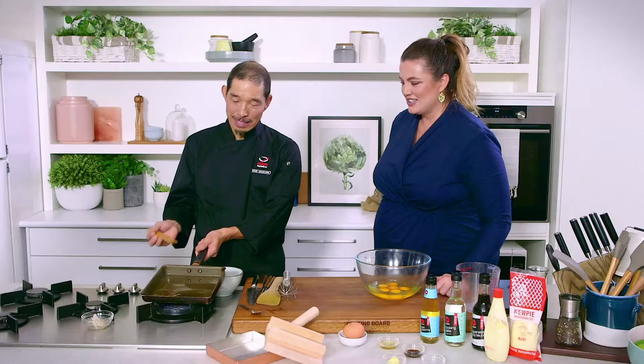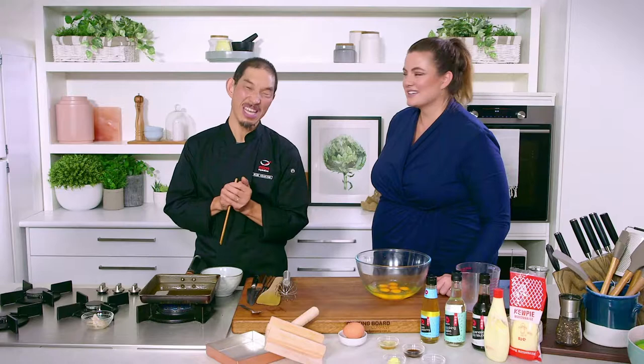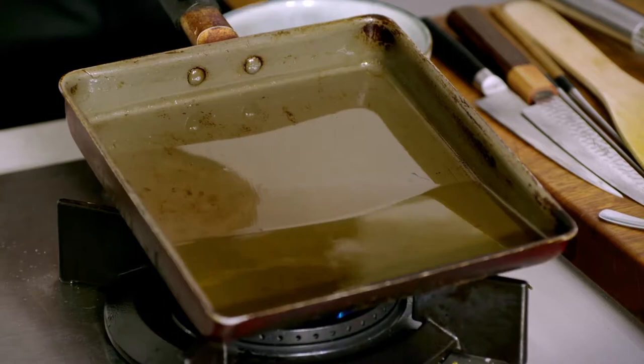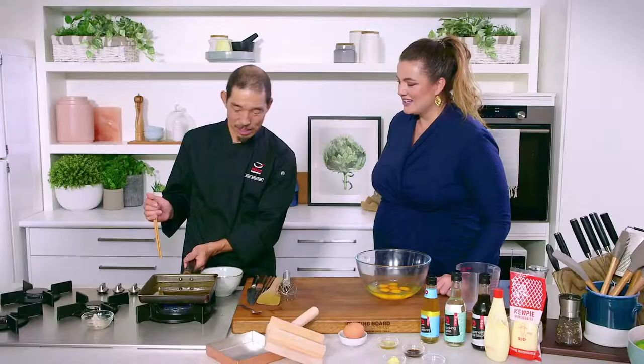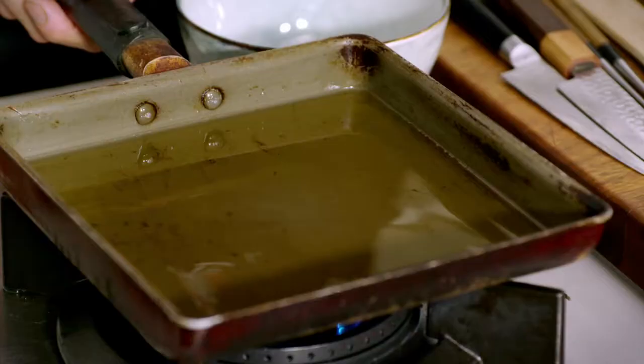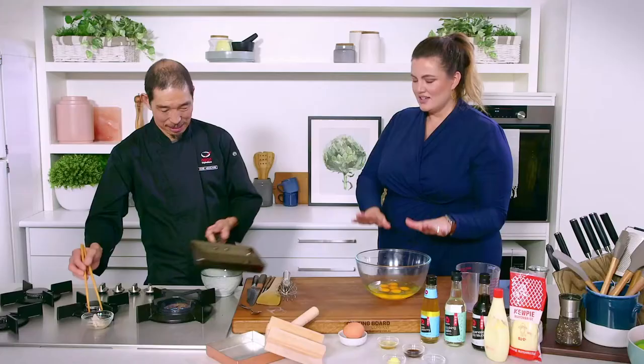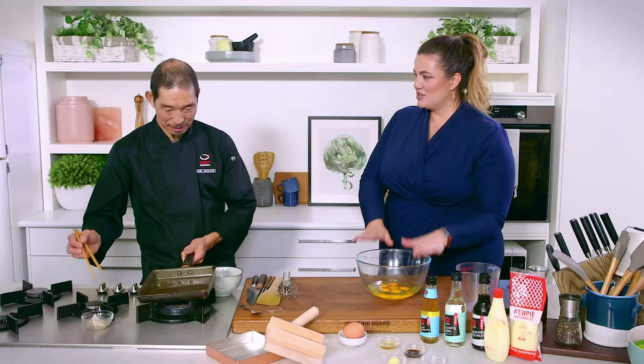The fry pan must be seasoned if you want it to last longer. Before cooking, add a little bit of oil — about half — and heat on a small fire for about 10 minutes. Then before cooking, discard that oil. So you're making it even more non-stick to ensure that your omelette doesn't stick? Yes.